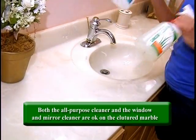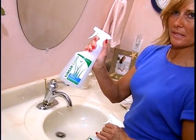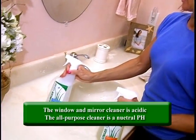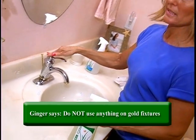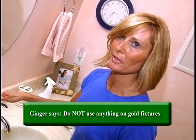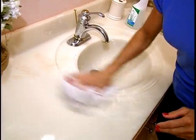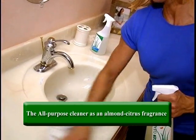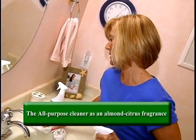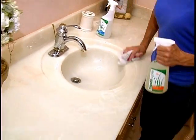Now we're back in the bathroom and we're going to clean the countertop. It's cultured marble and either product is gentle enough to use — one is acidic and one is a neutral pH, but both shine and both work great. Your cleaning tip: do not use anything on gold fixtures because gold fixtures etch — it's just a no-no. Spray it on and the all-purpose has a nice almond citrusy smell. It smells wonderful and shines up really nice.